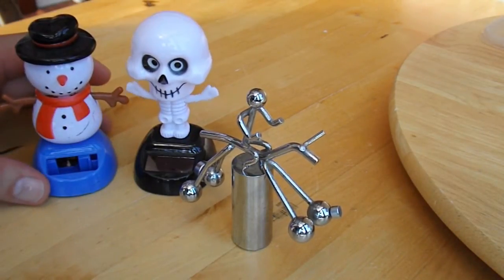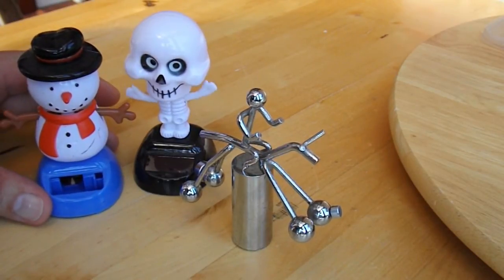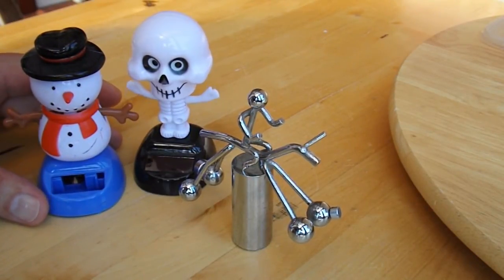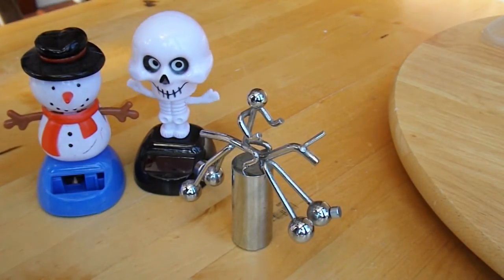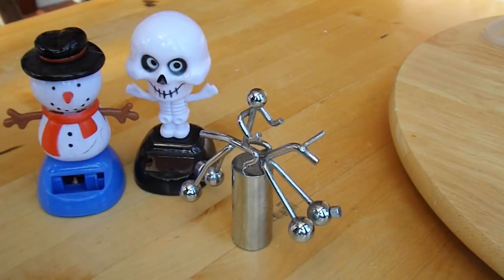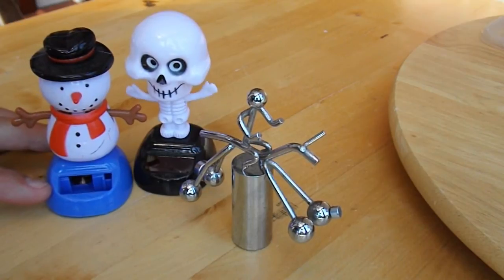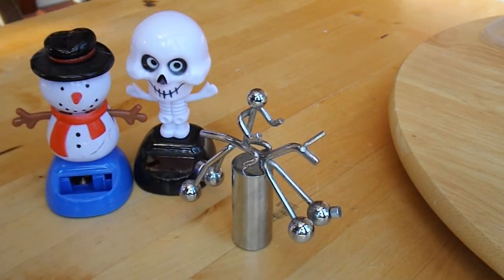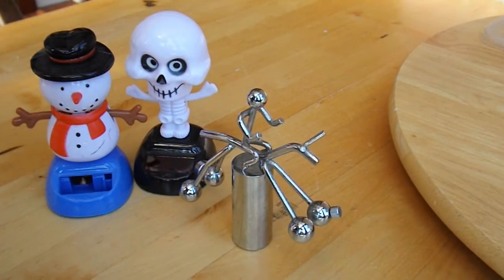I'll just move him around so you can see he's not actually touching his arm — that's not what's rocking him. I'll just move him.